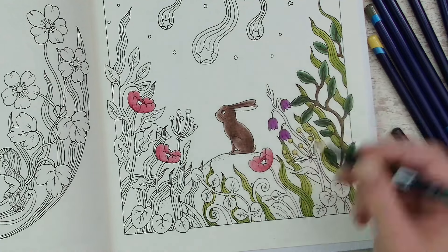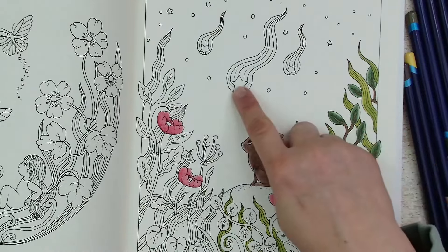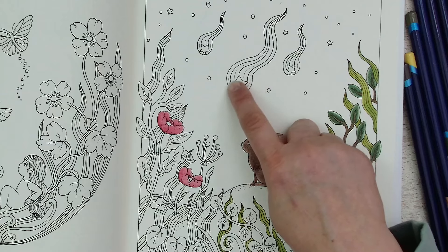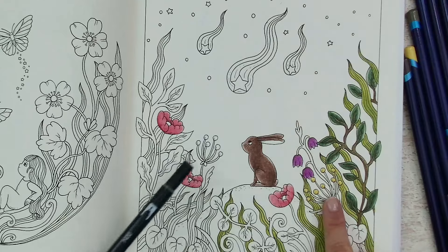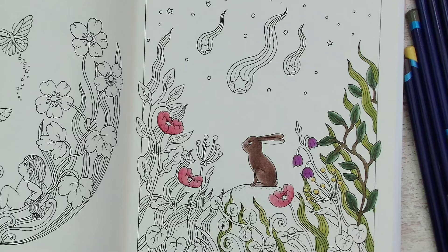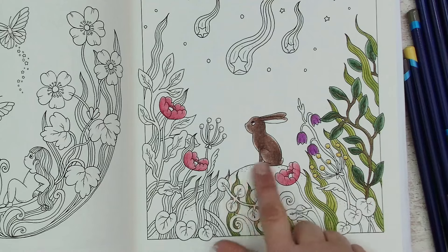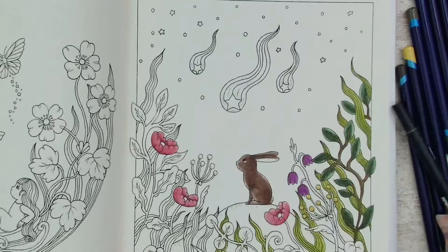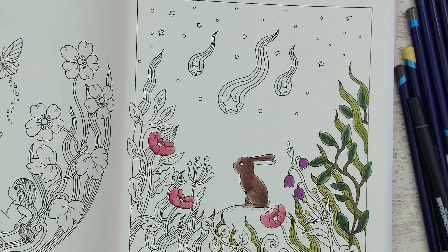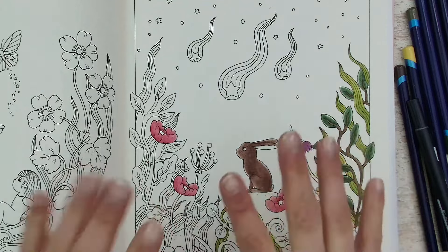I think I will go with some gray for the rock, or maybe some green if it's grass. Not sure — I will see. You will see it in the finished pages of May. I will say thank you for watching, I wish you a lot of fun coloring, and I really hope to see you next time. Bye bye!